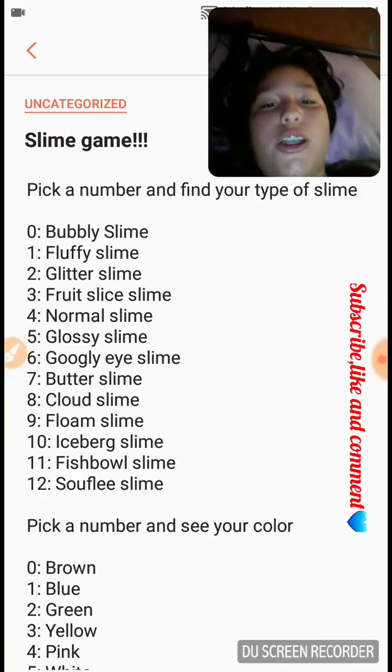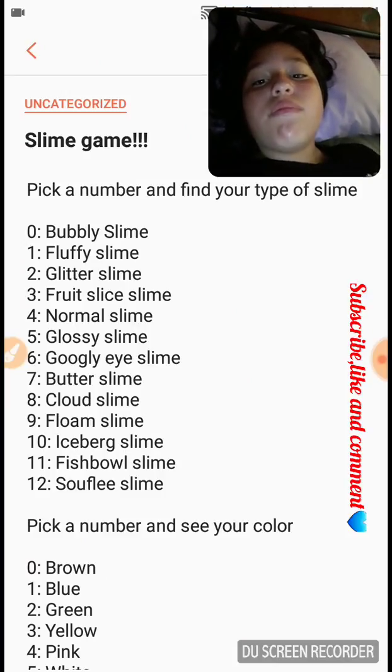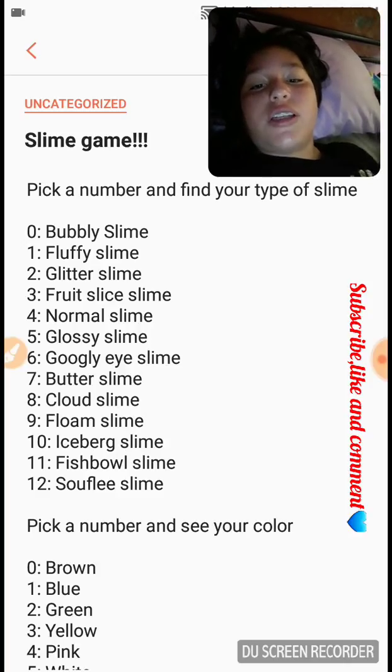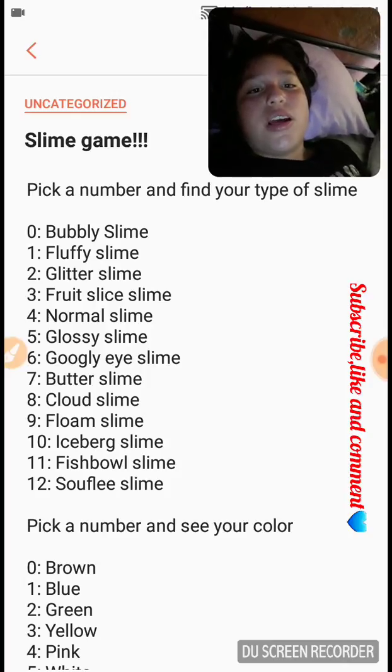The slime types are: bubbly slime, fluffy slime, glitter slime, fruit slice slime, formal slime, glossy slime, googly eye slime, butter slime, cloud slime, floam slime, iceberg slime, fishbowl slime, and soufflé slime.